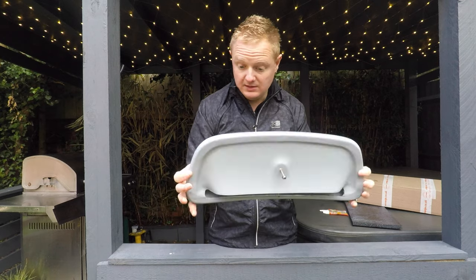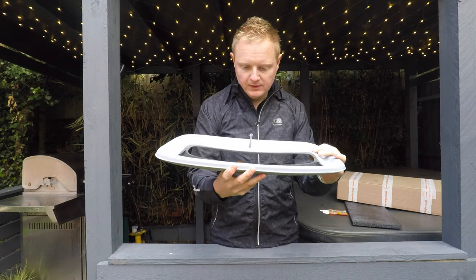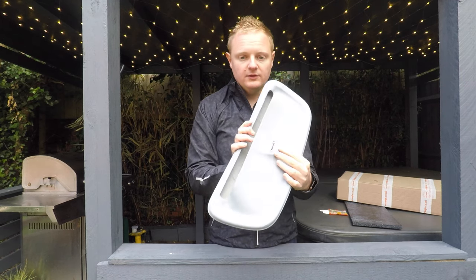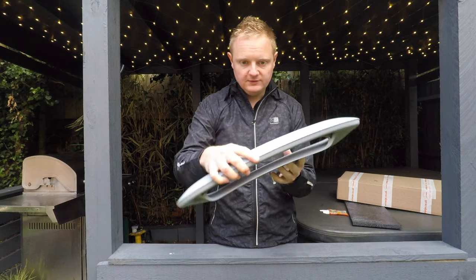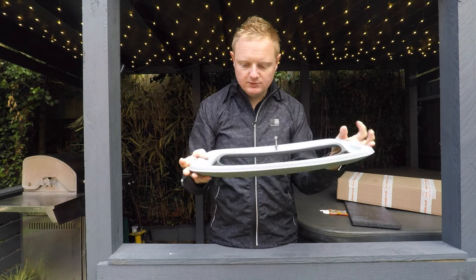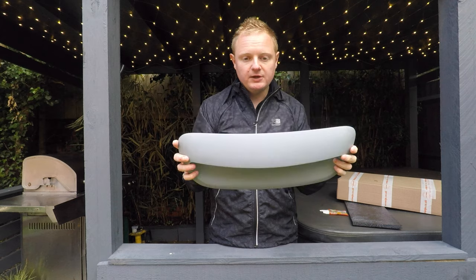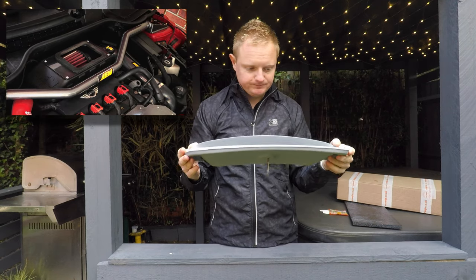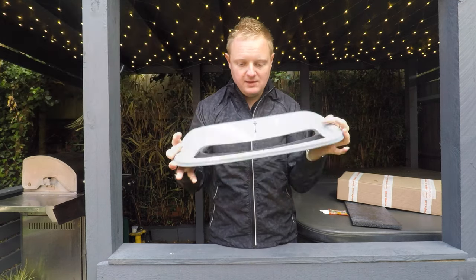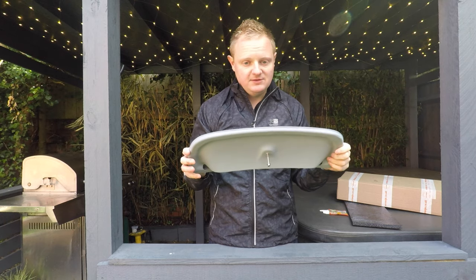It doesn't look like there's going to be much need for bodywork — maybe a little bit of a sand before paint because it does come in primer. Really impressed with the quality. There's one single fixing which is a little bit different to some of the scoops I've seen. When we try it on the car I'm sure that'll be an absolutely solid fixing. I'm putting it on because it looks more aggressive, and eventually if I go for an AEM intake I'll use the air feed from this scoop.